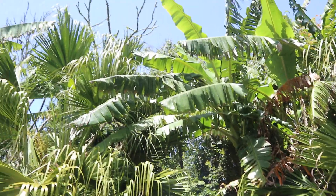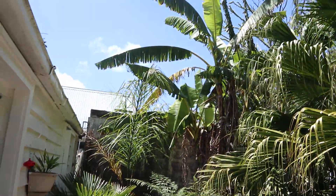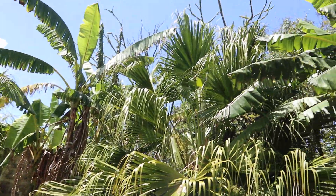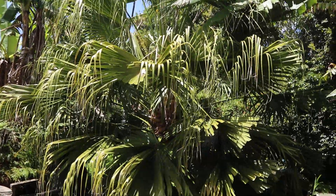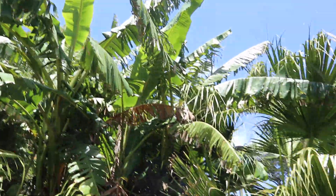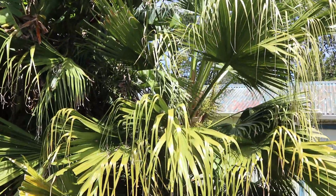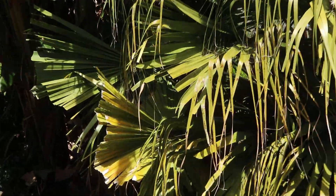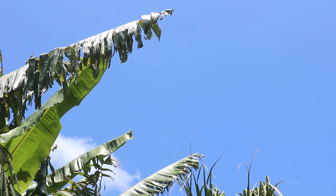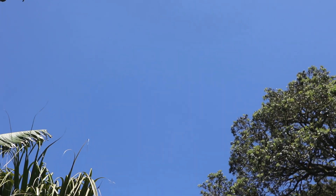I created a beautiful place for me to live. This is my beautiful palm tree — twelve years of work growing it. I love this place.